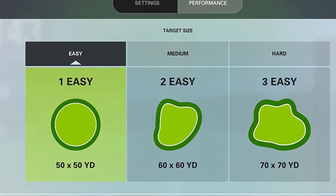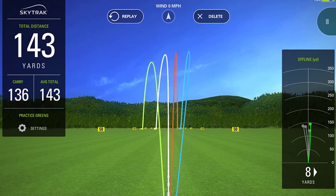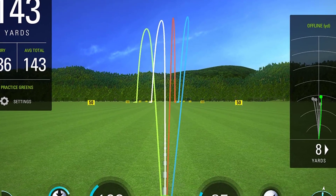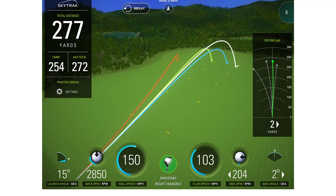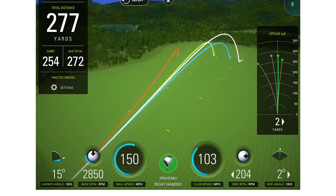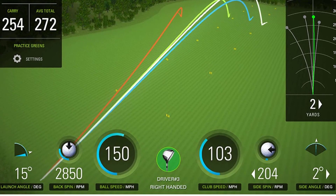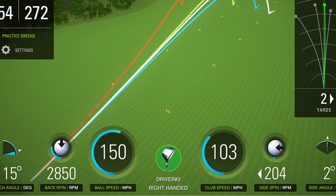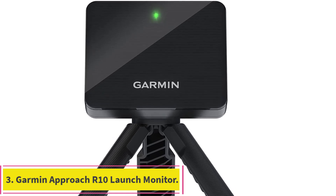Beyond the in-house software, the SkyTrak is compatible with third-party solutions including E6 Connect, The Golf Club 2019, Fitness Golf, ProTi Play, and Golfismo. Because the SkyTrak unit sits in front of you, all you need is enough space to swing your longest club. We love it because it's well-made, trusted by pros and top golf swing coaches, and offers arguably the best performance for the money.